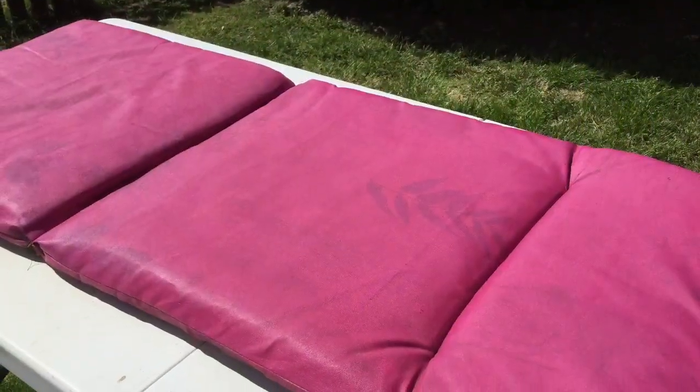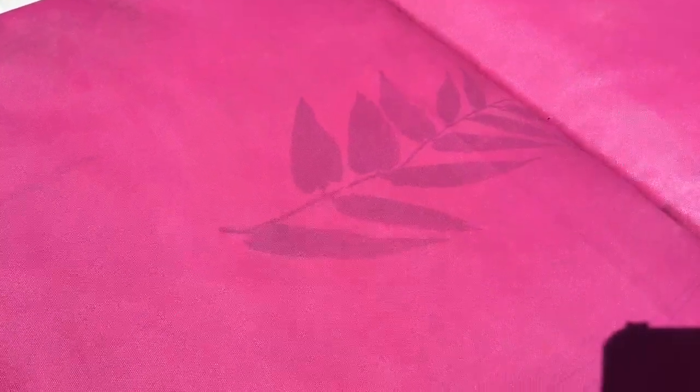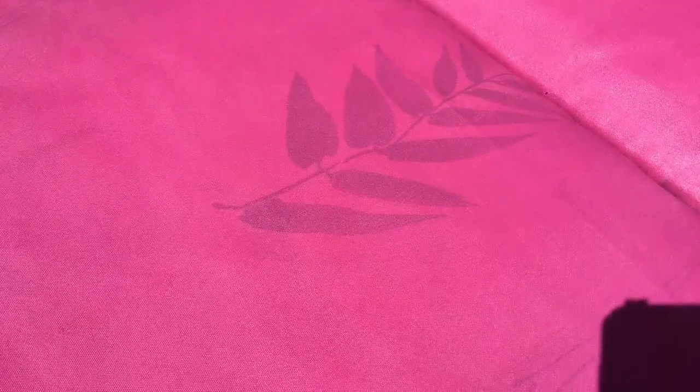As you can see, the patterns of the fabric still showed through even with the second coat. Thank god — I actually quite liked that. I didn't want to lose it completely.